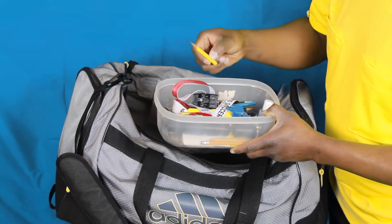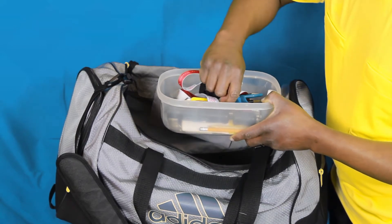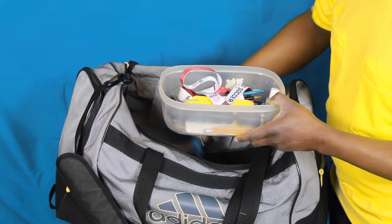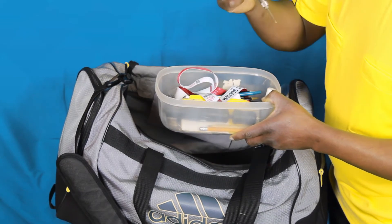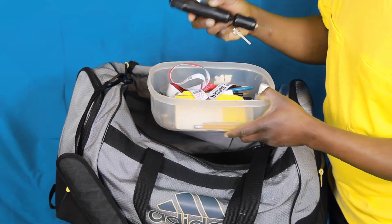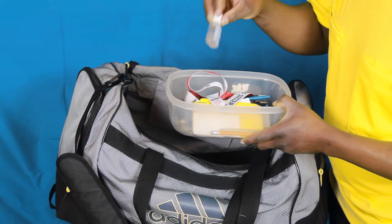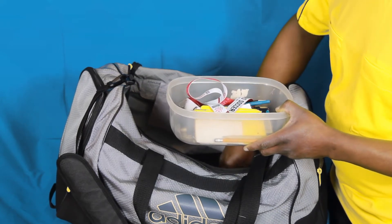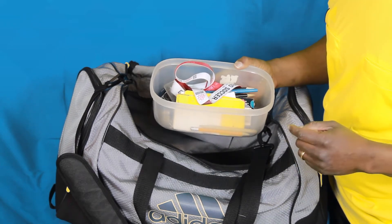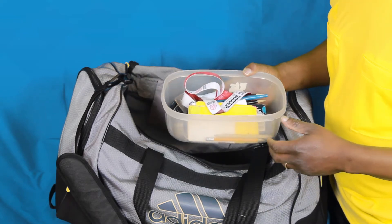Of course if I'm recording goal scorers, I need a bunch of pencils — I've got a gazillion of those in here. I keep a pen in here for writing match reports in ink. I've got my whistles in here as well. I have my pressure gauge and my ball pump — I specifically bought a small one that could fit in this box. And you never know when a situation calls for some hand sanitizer.